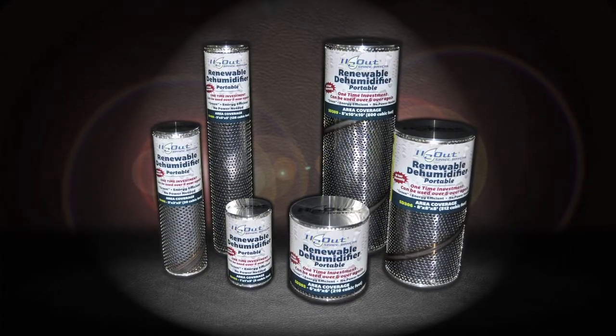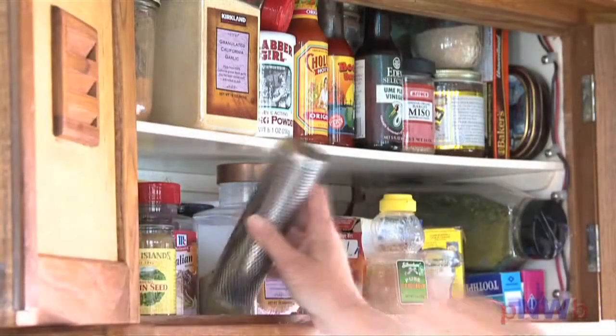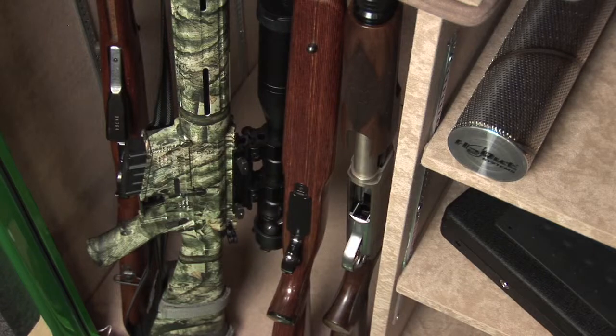H2-Out is a small, renewable, portable dehumidifier. Use H2-Out in your safe, your motor home, your boat, and your home. Its small size makes it ideal for protecting your valuables right where you store them. Simply select the proper size H2-Out unit for the area you want to protect, and the space dryer immediately goes to work protecting your investment.